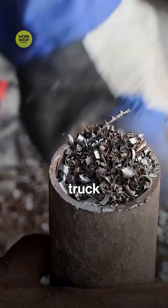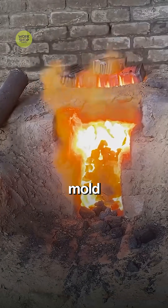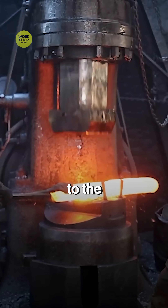From junkyard steel to a heavy-duty truck axle, watch the whole journey. Liquid metal flows through a water-cooled mold and turns into red-hot square blooms. Rollers guide each bar to the next stage.